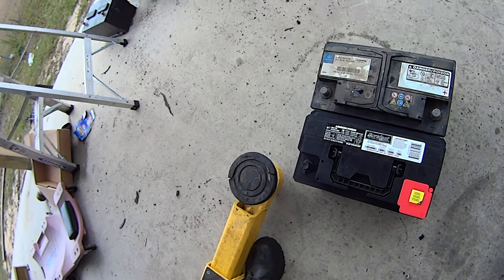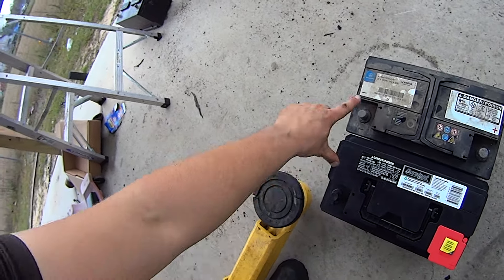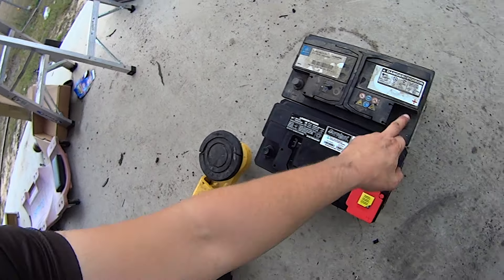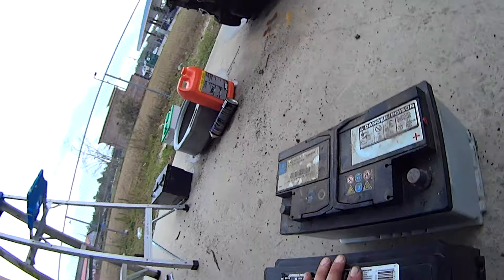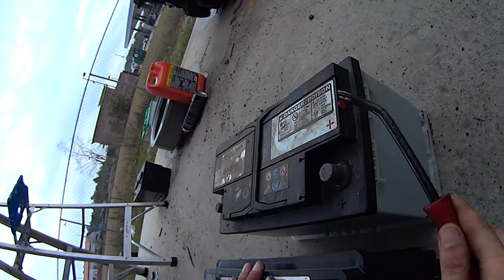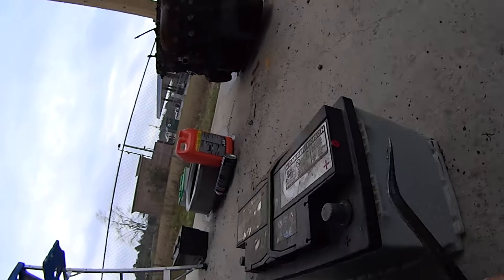Take a minute to make sure your new battery is the correct size and the correct polarity. The positive and negative terminals will need to be on the same side in this orientation. Make sure you switch over this vent tube plug, because the new battery doesn't come with it.